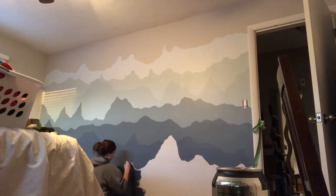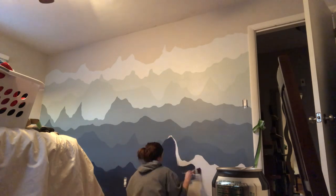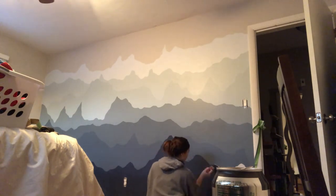This is the last color — color number four, and this is the darkest one of them all. You really had to do two layers completely.